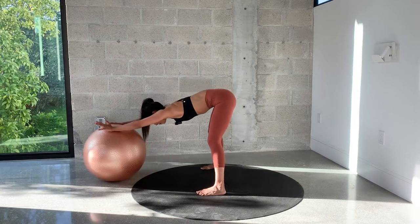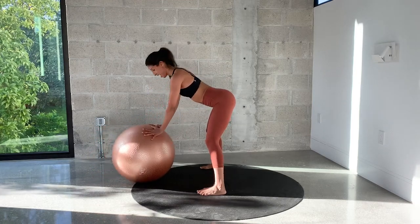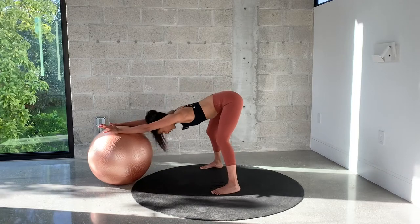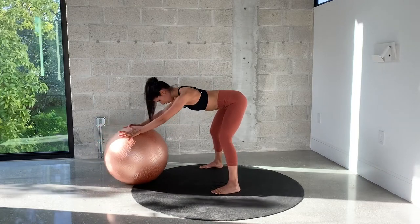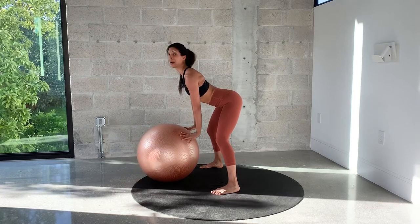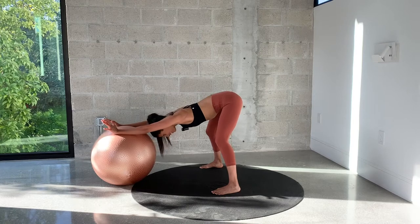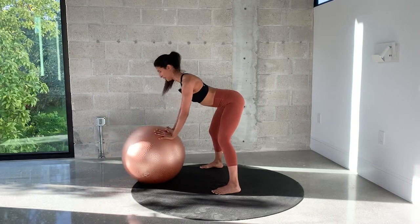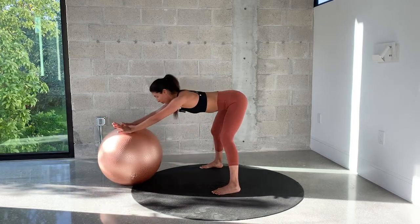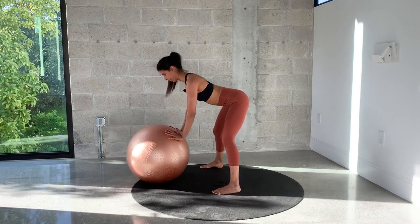Flat back — you want to extend your back. Roll the ball underneath you, open and stretch it out. Again — roll the ball, bring it right underneath the chest. Open flat back, your knees are bent, and release. Again, open. One more — hold the ball right underneath you.